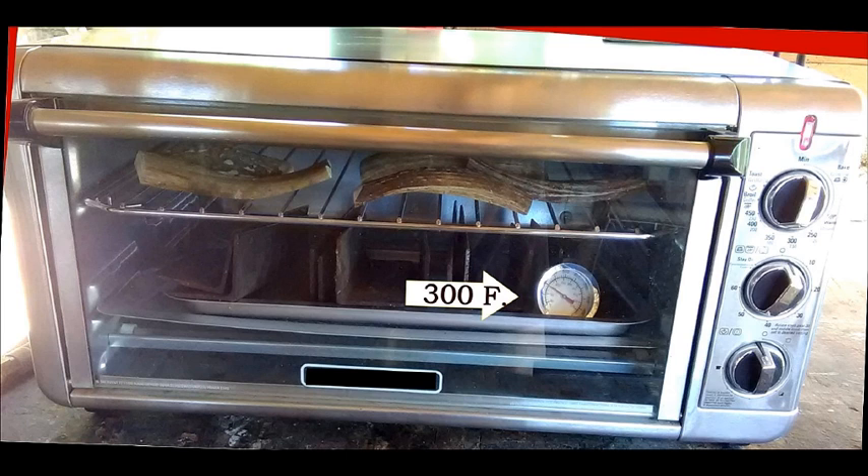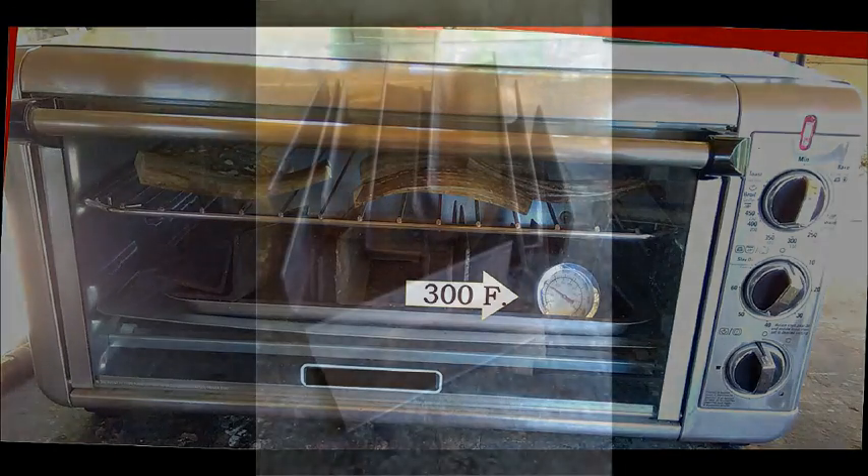Do not try this in the house in your wife's oven — this will be a bad thing for you. Do this outside in a junky little thrift shop oven that will work and go up to 300 degrees. You do want to get a thermometer to be sure you're reaching that temperature. If you look closely at the bottom layer here, we've got pieces of angle iron, and that's really part of the scheme of flattening these pieces out.